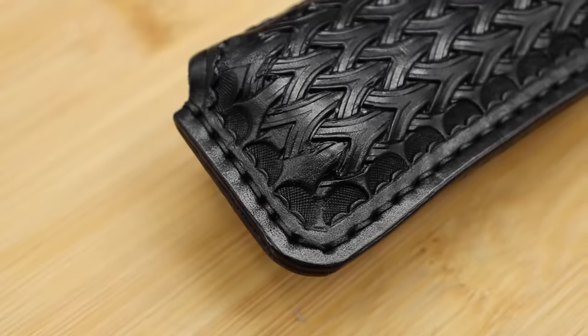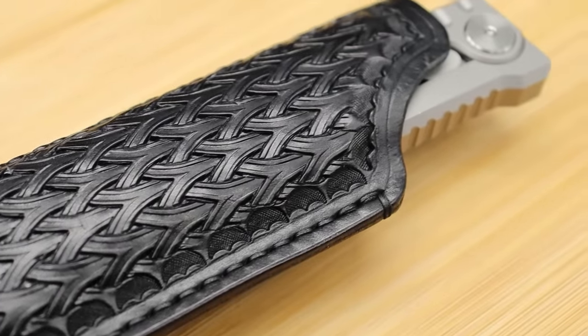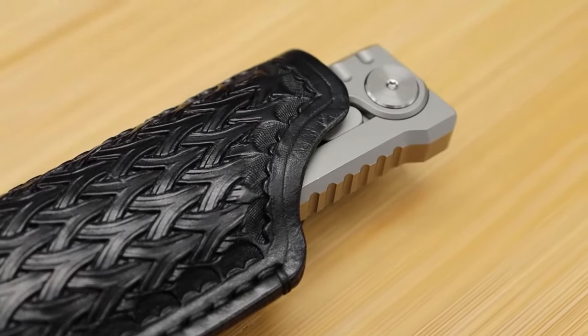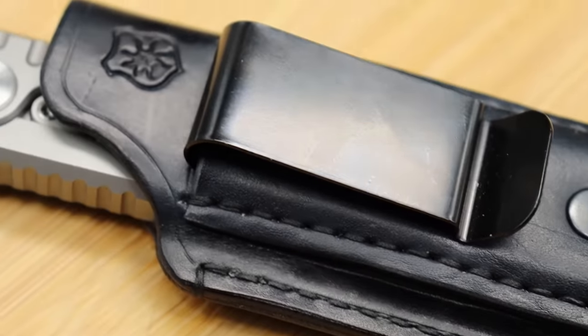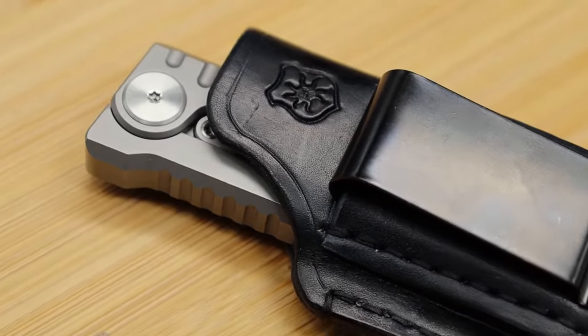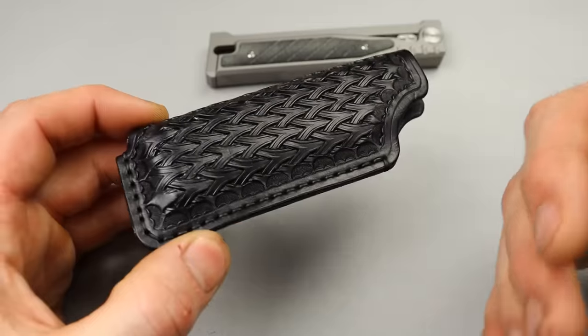We have a custom sheath here - shout out to Lancelot Leathers, making really good quality sheaths. The stitching is really nice. I'm sure he makes it in any type of color or style of leather...